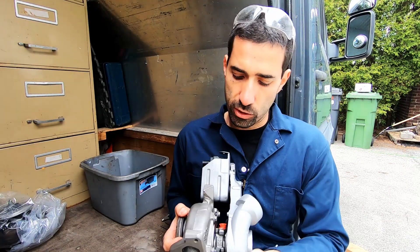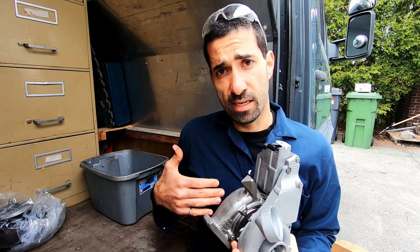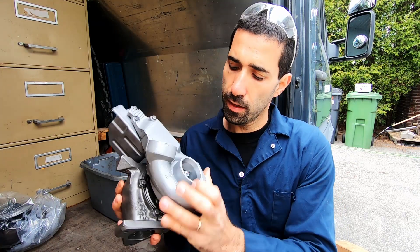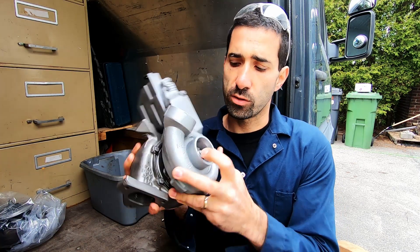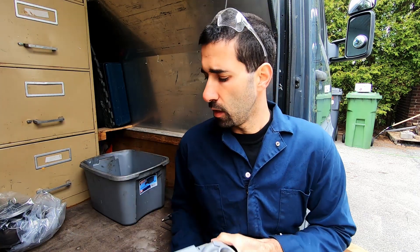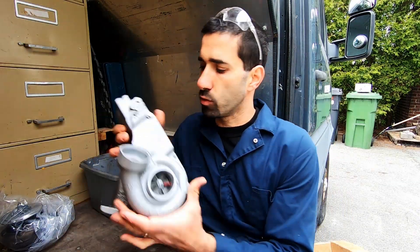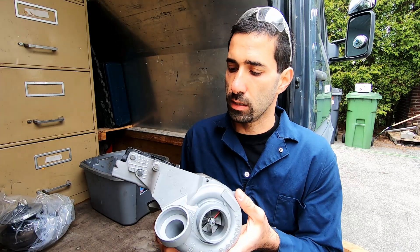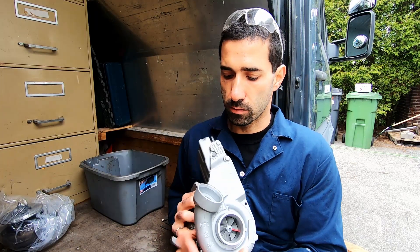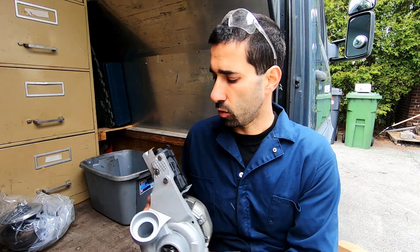So this is a GT22/GT23 hybrid unit — GT22 back end, brand new CHRA, machined GT22 compressor housing, and a GT23 compressor wheel. It's a 44.5mm compressor wheel compared to the stock 40mm. It's an absolutely gorgeous unit. The guys did a fantastic job cleaning it up, painting it, getting the new CHRA in there, and getting everything balanced out. We'll mount it, prime it, take it for a spin, do a log, and go from there.